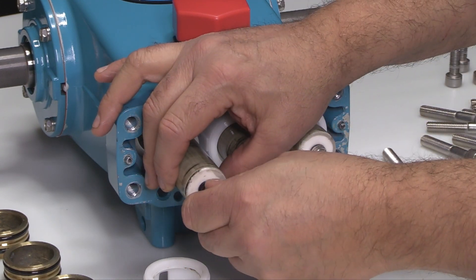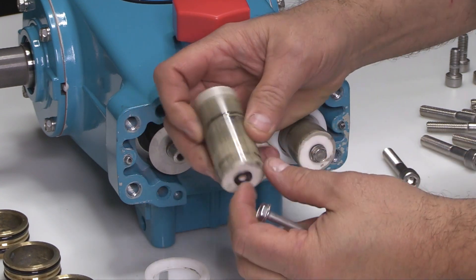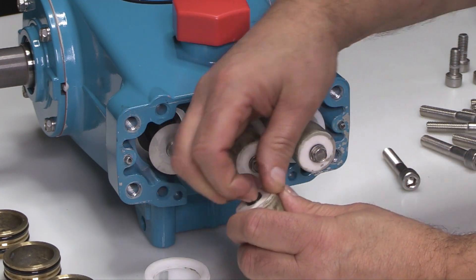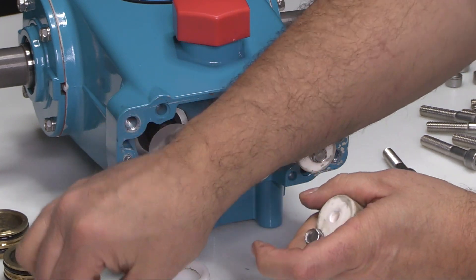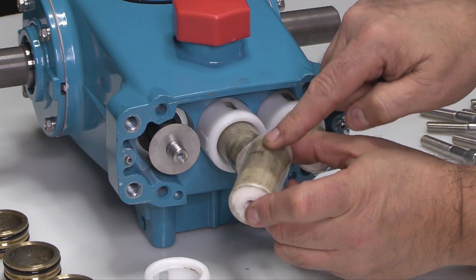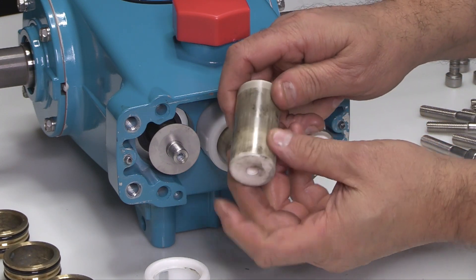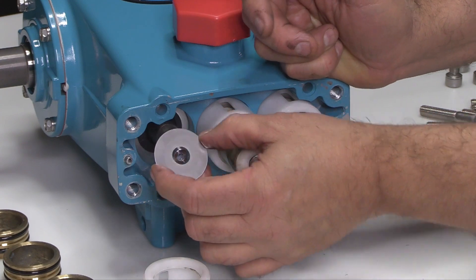Use a 10mm wrench to loosen and remove the ceramic plunger. Remove the plunger retainer and gasket. Inspect the gasket for cuts, nicks, or damage. Inspect the ceramic plunger surface for cracks or abrasions and replace as needed. Remove the large barrier slinger and inspect it for damage.